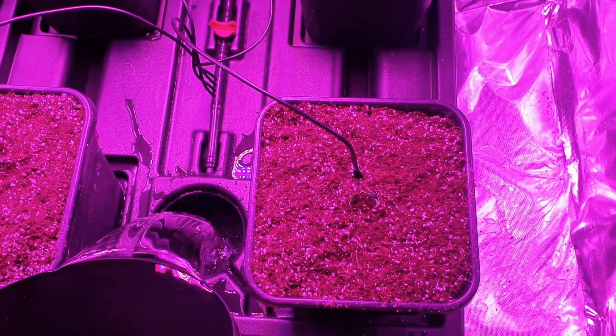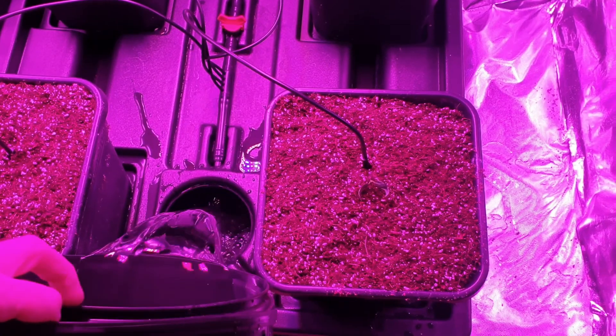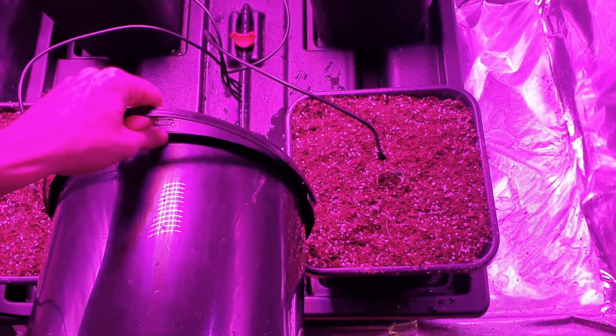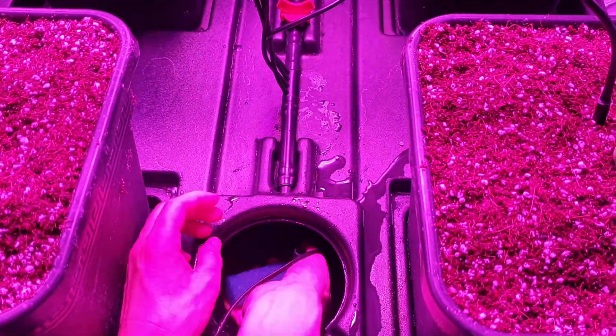We fill up the system with about 30 liters of half-strength nutrient solution. We will add more nutrients after a week. Then we connect the water pump and put the lid on.